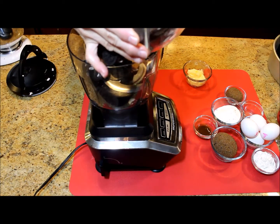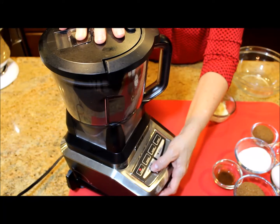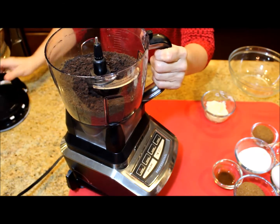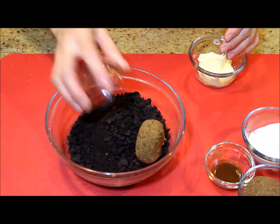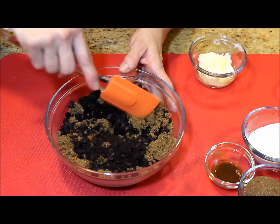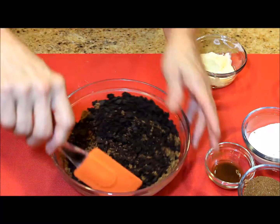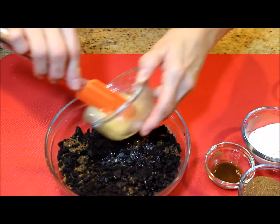I'm making the crust first, so I'm crushing the cookies in the blender. You can make the crumbs of the cookies as thick or as thin as you like — all depends on your taste. I'm mixing the cookie crumbs with the sugar, and with a spatula — but you can use a fork as well — I'm mixing both ingredients together before I add the melted butter.